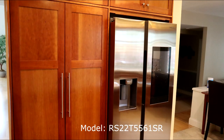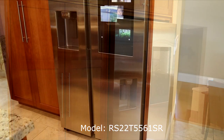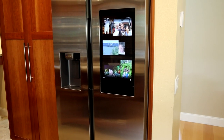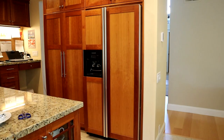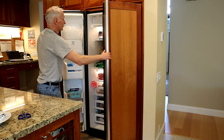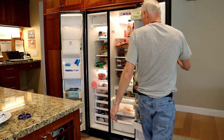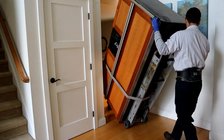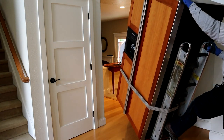Starting with how well the refrigeration part works, this is a counter depth model, meaning it's shallow in depth to match the depth of standard kitchen countertops. I previously had a fairly high end KitchenAid refrigerator outfitted with panels that matched the rest of my kitchen. It was a 12 year old unit and was still performing fairly well, although it was much noisier and was beginning to have hot and cold spots — occasionally freezing my lettuce or providing a less than cold beer. So when the right opportunity came to replace it with the Samsung, I jumped on it.